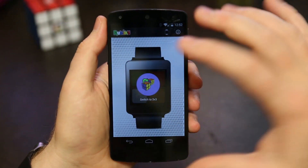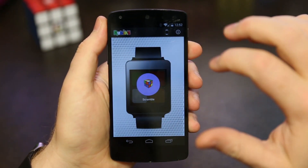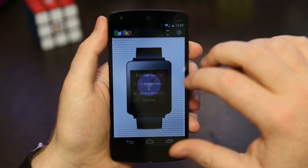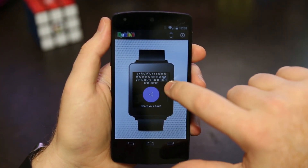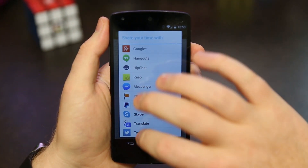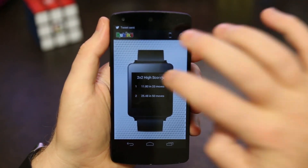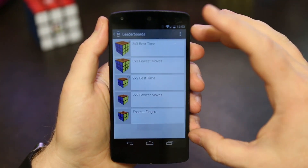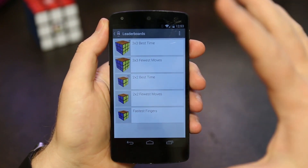In the menu you have a lot of the same options. You can switch to a 3x3, which will be a $0.99 upgrade, and then you can scramble the cube, solve the cube, and see a list of your solves. You can tap on a solve the same way as on the watch. One difference is that on the phone you can share your time — for example, tweet your fastest time — and you can also access the global leaderboards.